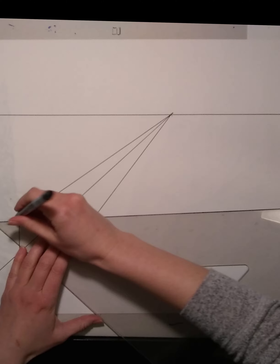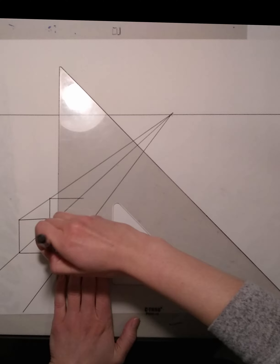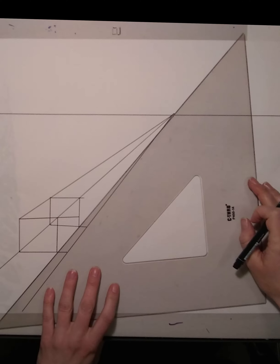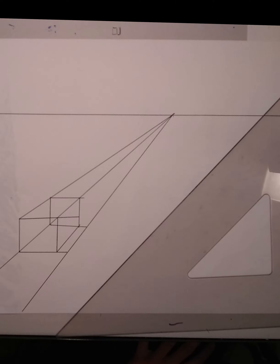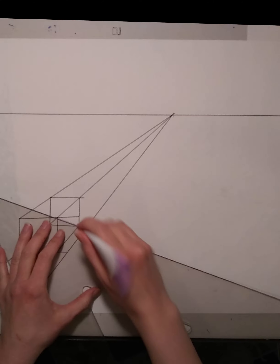To find the middle of a box, draw an X — where the two lines meet is going to be the very middle of your object. If you wish to duplicate your box with the same dimensions, say you're drawing a bunch of row houses and all need to be the same size, you'll want to find the middle of your box. Remember, you do this by drawing an X. Now make a line from the middle of that X all the way to your vanishing point.